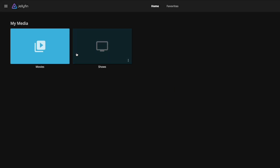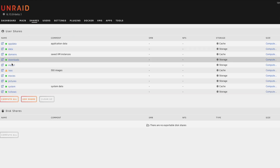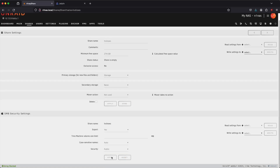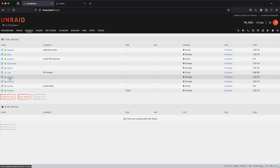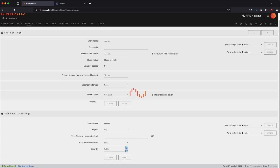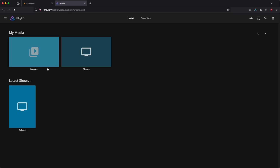We need to add some content so we can actually watch something. Let's go back to our shares and make them public. Export — yes, it's already public — apply, done. We'll do the same thing for movies: export, yes, apply. Now we just need to add some content. Here are my network shares with movies and TV shows — let's go ahead and paste in something. Now that we've dropped a movie in there, we can go back to Jellyfin and see that it's been populated.